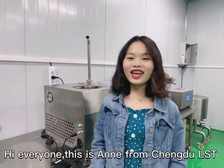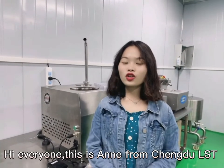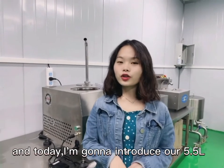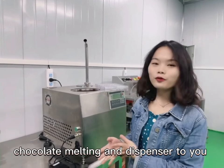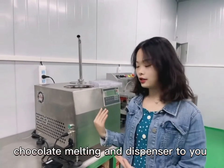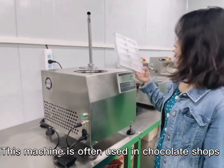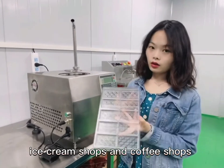Hi everyone, this is Annie from Chengdu LST chocolate machinery factory and today I'm going to introduce our 5.5L chocolate melting and dispenser to you. This machine is often used in chocolate shops, ice cream shops and coffee shops.